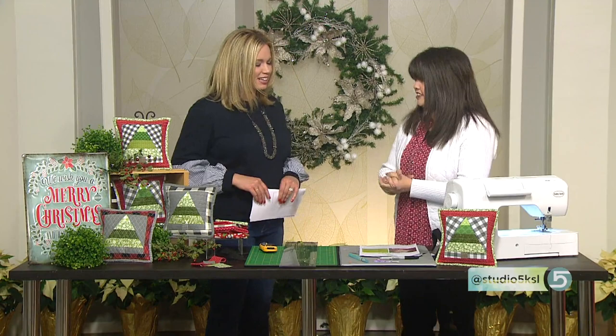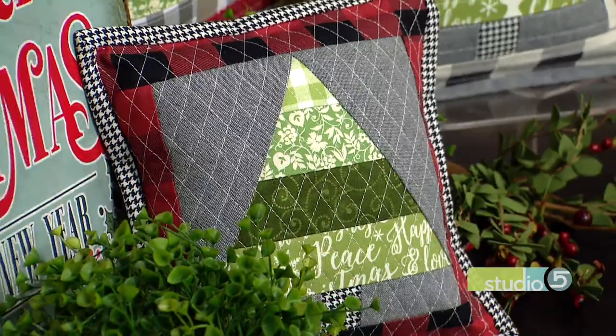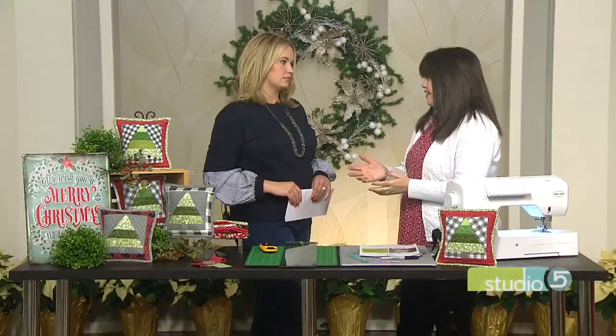I love this type of project because you can utilize all that darling fabric and play with the color and the pattern. Buffalo Check is really in right now. Please don't ever let it be out — I absolutely love it. So we definitely used it in our pillows here today.